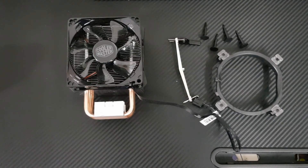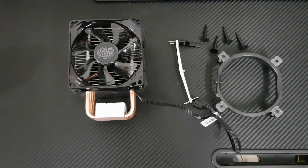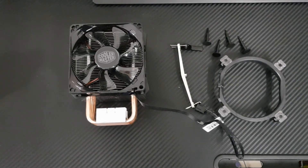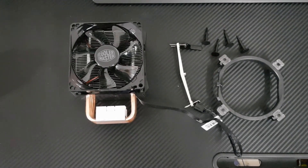Before buying this cooler, make sure your motherboard CPU socket is compatible, otherwise it won't be of any use as the holes won't align correctly when inserting the bracket.